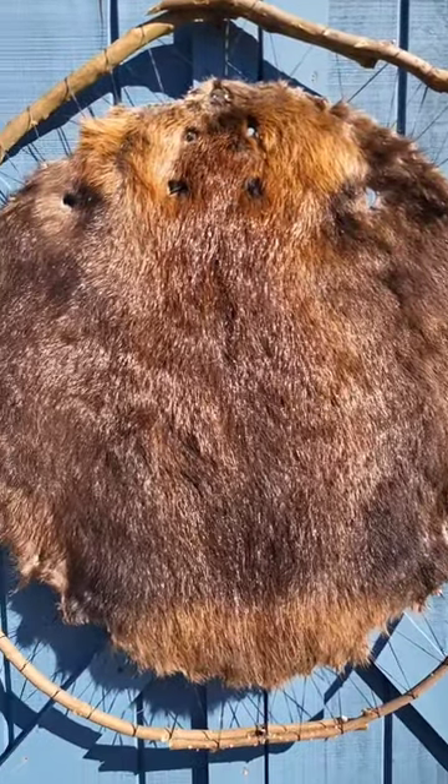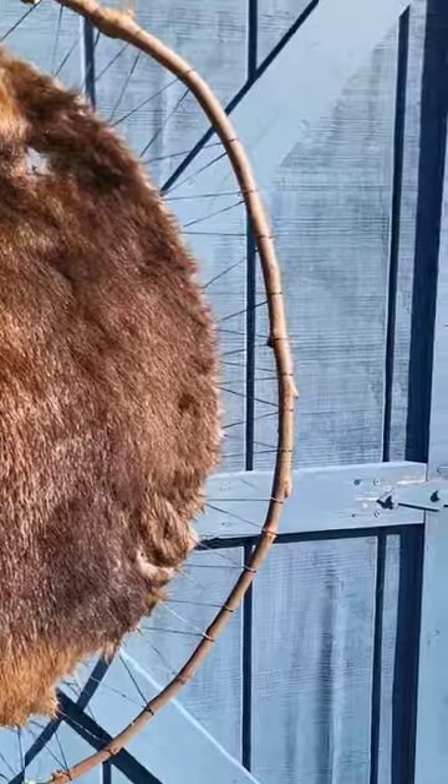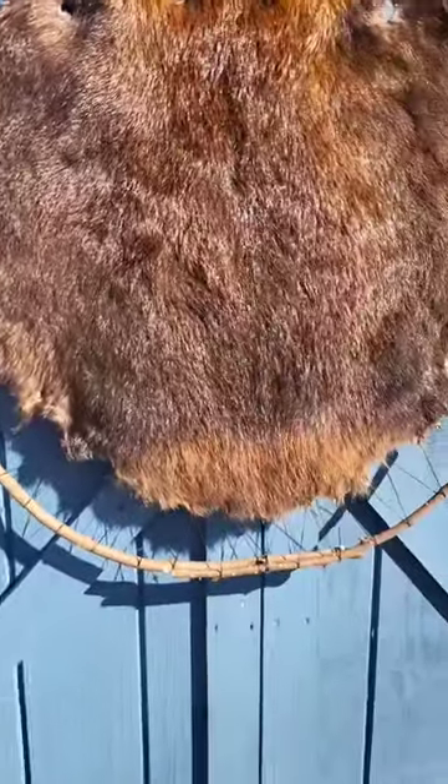First time ever trying to preserve a beaver skin. I made a beaver hoop as well. I know it's not like some of the professionals. I think it turned out pretty good.